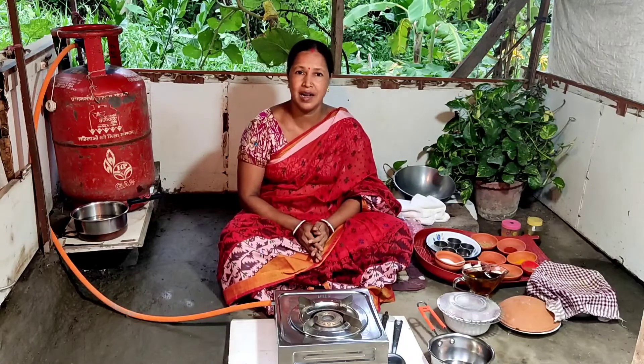Thank you so much for joining us today. I am going to take a look at the recipe today.